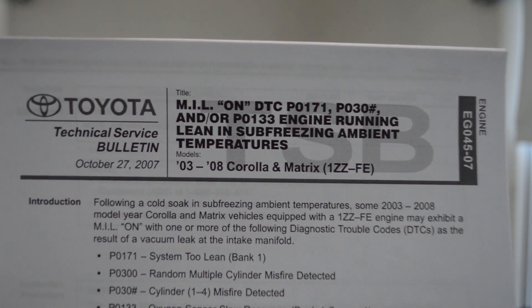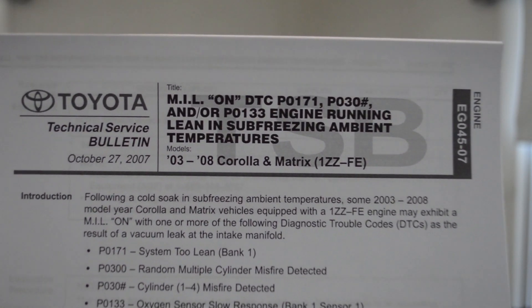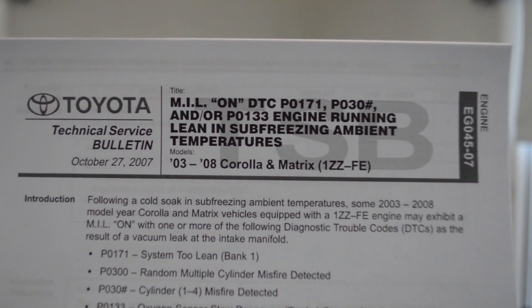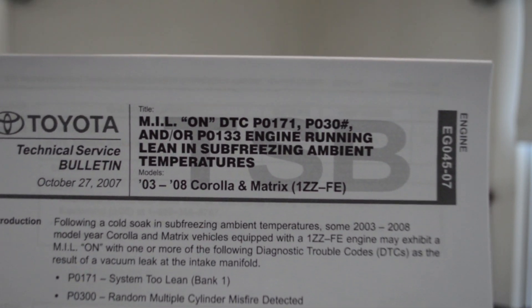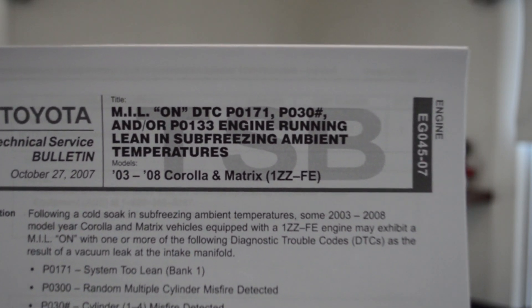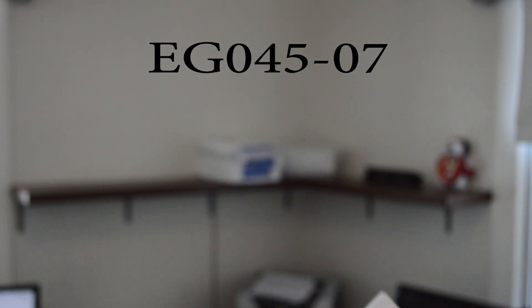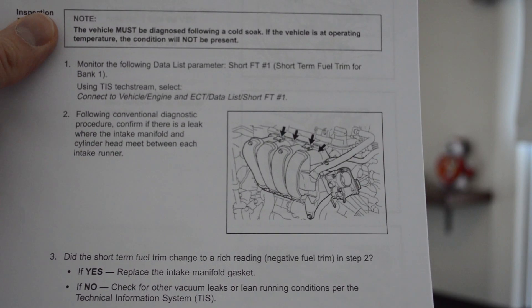This is the technical service bulletin. It's for MIL on DTC P0171, P030-something, and/or P0133 — engine running lean at sub-freezing ambient temperatures. That's been the key for me: this seems to only happen after an overnight soak, so there seems to be a leak in the intake manifold gasket. The technical service bulletin number is EG045-07. It's pretty nice in that it gives you a walkthrough of the tools you'll need and has diagrams. Toyota's done a nice job. We're going to try to walk through and fix this problem.